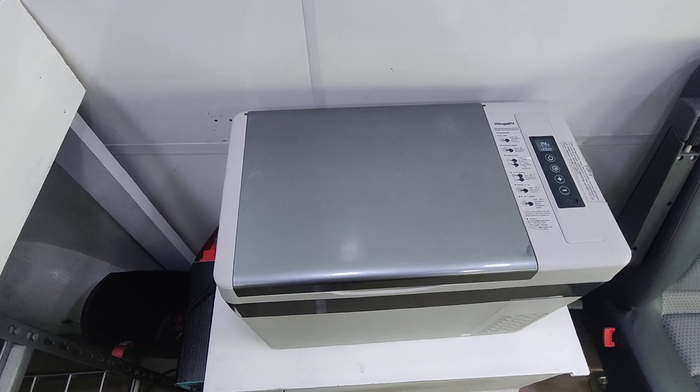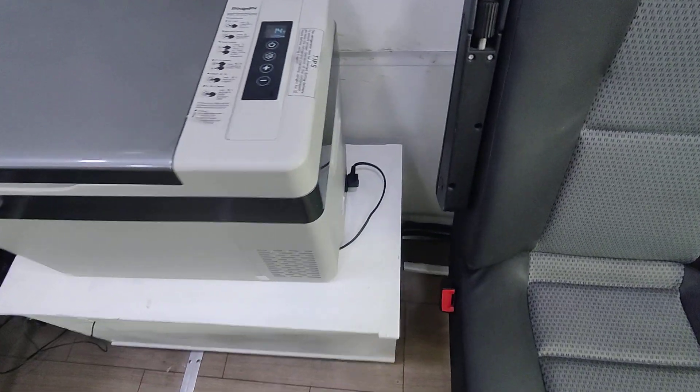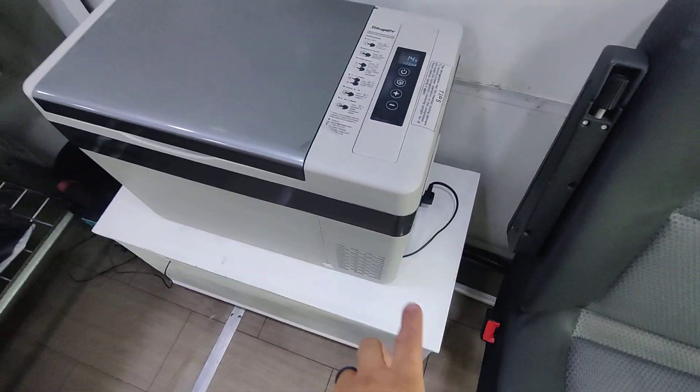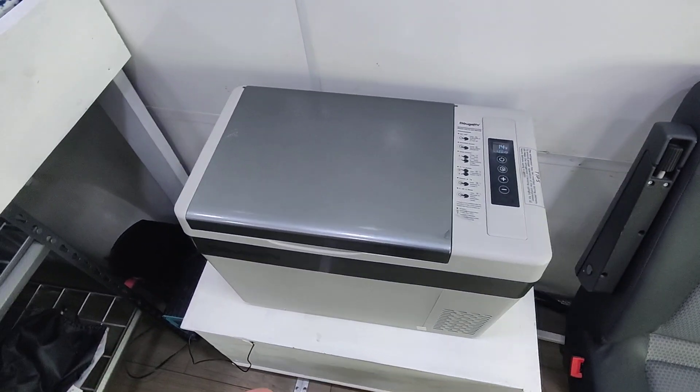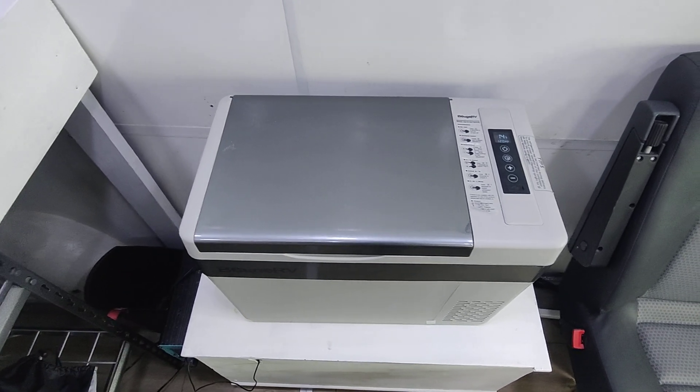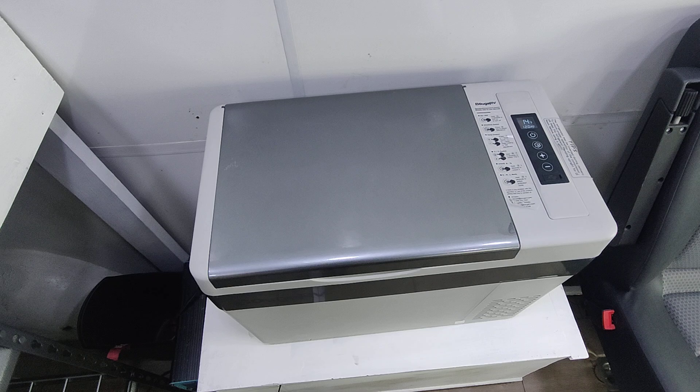It's 12 volt, really efficient. Another thing I liked is there's a fuse down here, as well as I have it wired directly into my fuse box. So it's got two fuses on it — we're covered, not going to cause any electrical issues.